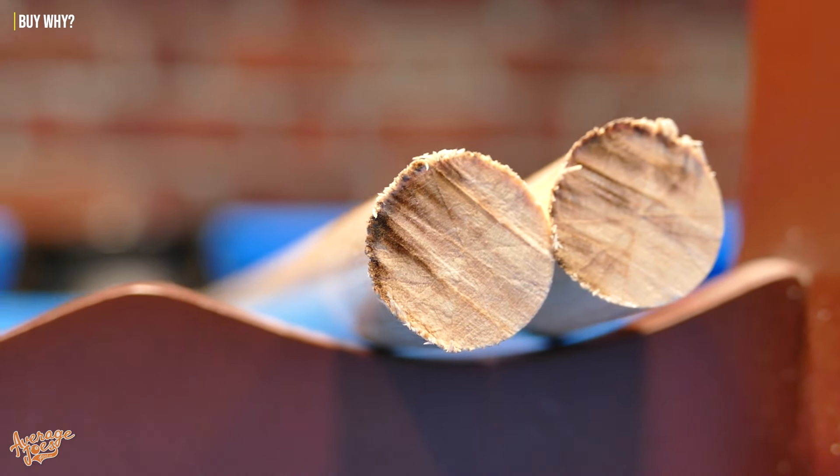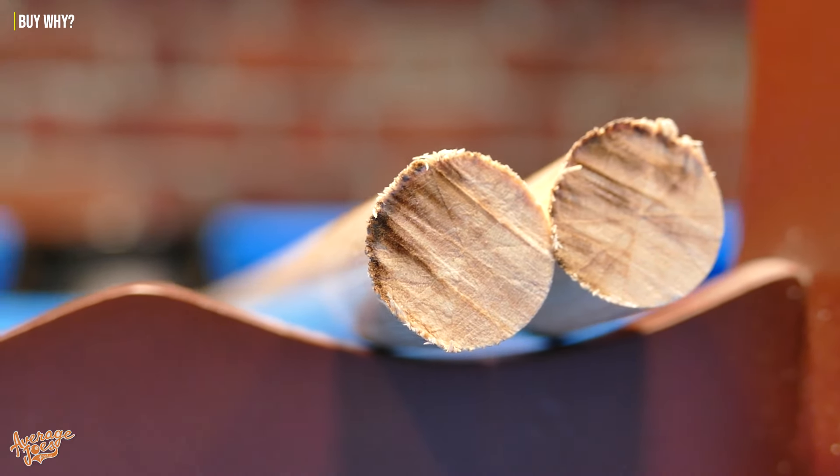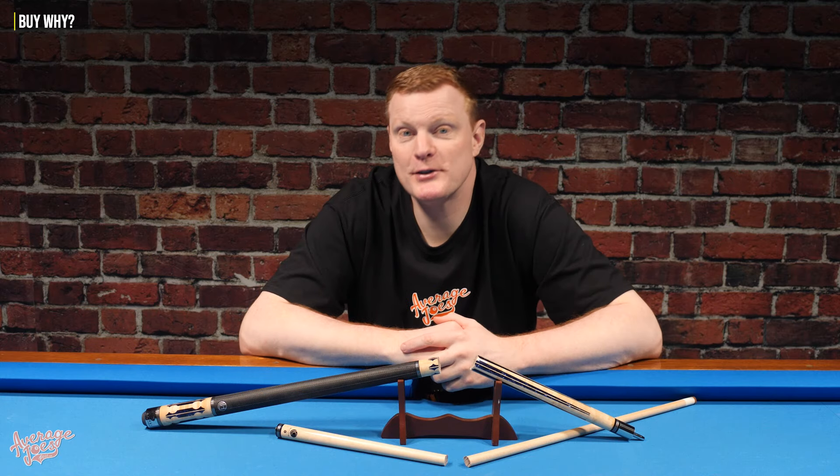And I bet you probably didn't think that we'd actually go through with it, but there we go. It should be pointed out as well that this cue was not gifted to us for review — we actually bought this cue. So that's $801 US and 50 cents gone. So you may well be watching this and thinking, why on earth would you do that? Why would you destroy something that you paid $800 for and is a beautiful looking cue?